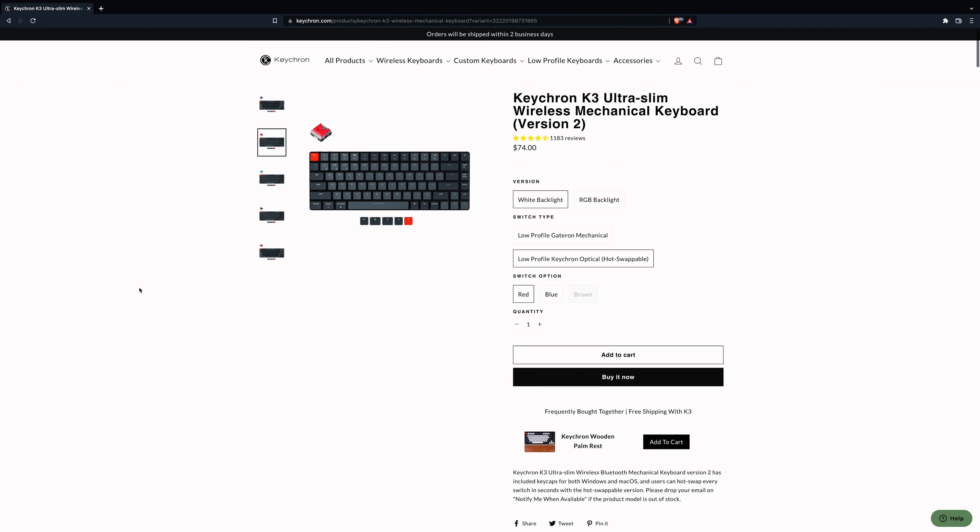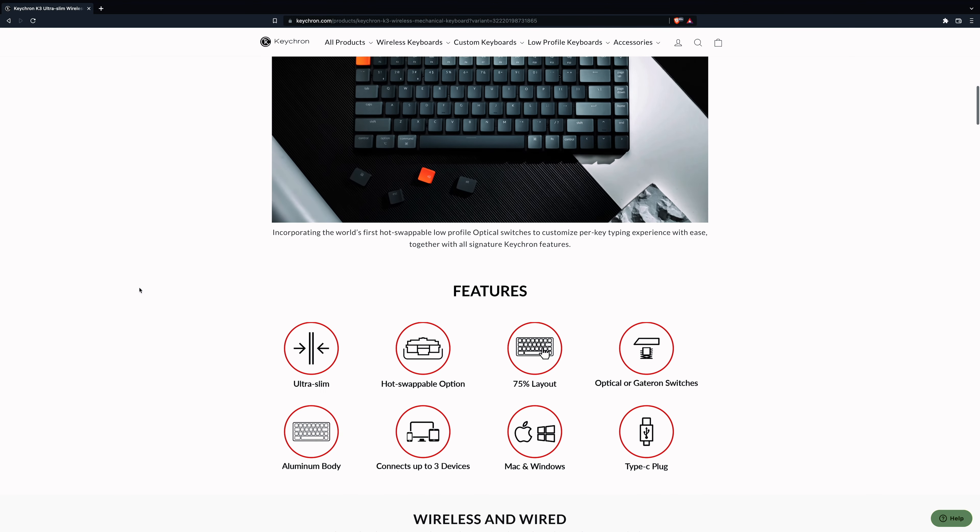It's customizable — you can switch between brown, red, and blue switches on it. If you go on the Keychron website, it shows all the options and customization that you can have. Feel free to check it out.